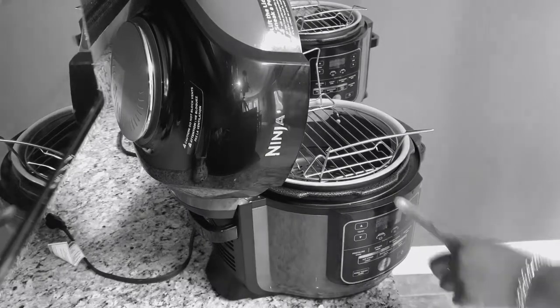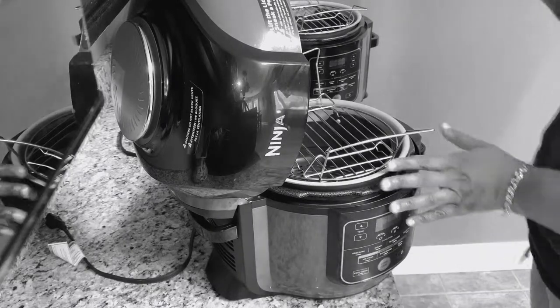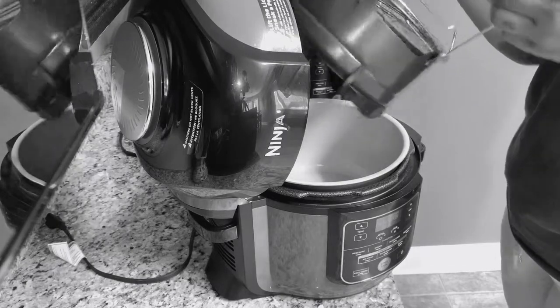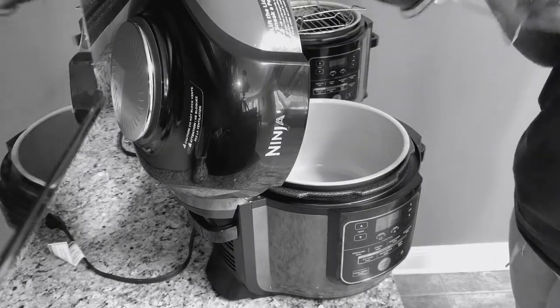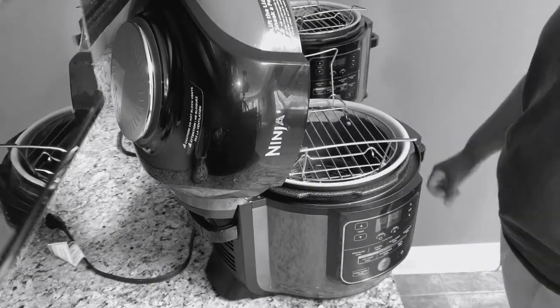As you can see here, I got the six quart. I tried it on the six quart and I tried it on the eight quart. Look at this. Isn't that wonderful?